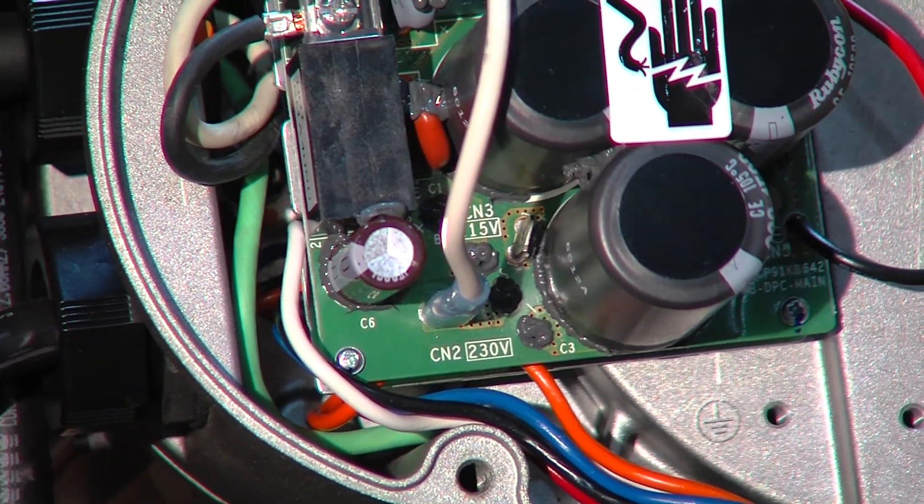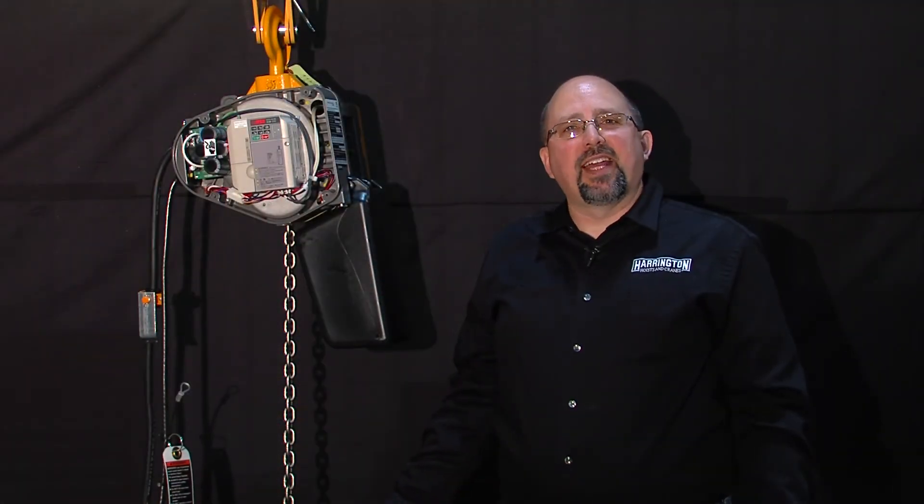And wham, we're wired for 230 volts. I'm Greg Butler with Harrington Hoist, thanks for watching.